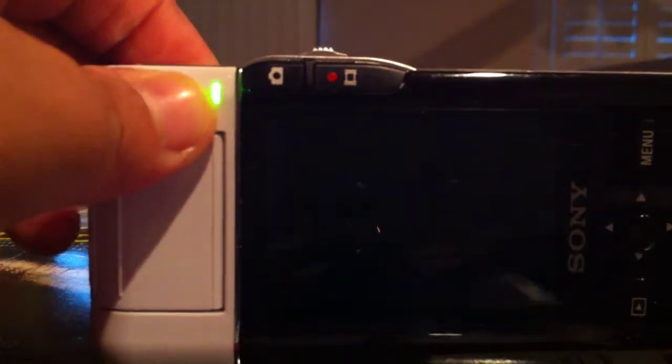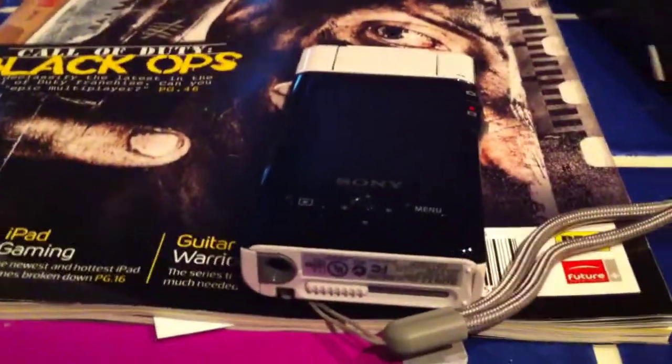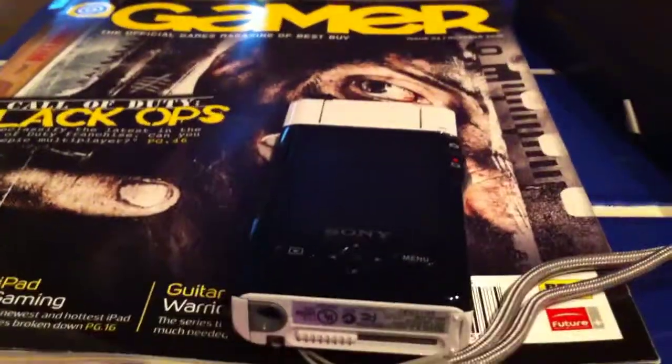To shut it off, you simply close the lens, and within about two seconds it shuts off. That's a really great feature. The reason Sony put it in is because they wanted people to be able to shoot immediately and conveniently on the go.